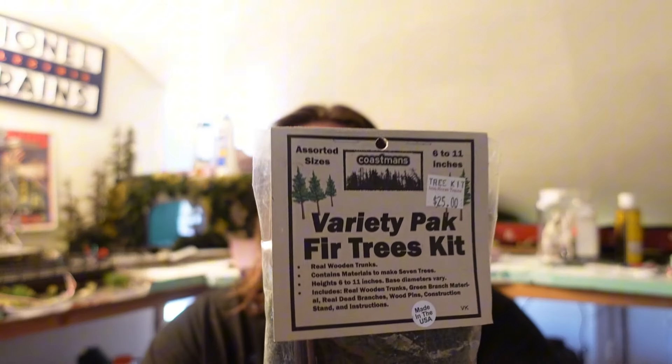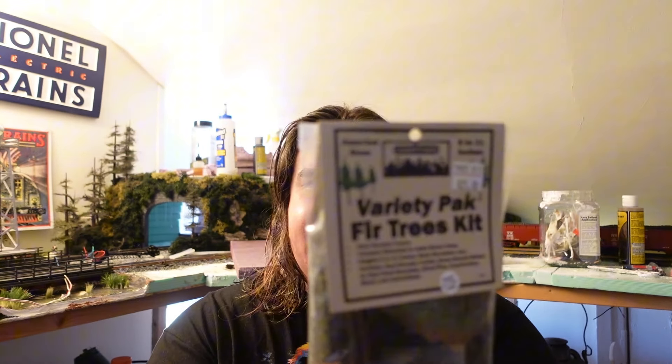Hey everyone, Nick from Nick's Crossing here. Welcome back to the train room guys for another scenery tutorial. This video will be talking about and building these awesome Coastman's tree kits — a variety pack exclusively sold at Iron Horse Trains of Hanover, Pennsylvania. These exact tree kits will also be available at this week's York 2024 Fall Train Show in York, Pennsylvania. So let's build these trees, but first let's talk about how awesome and easy they are to put together. All aboard.